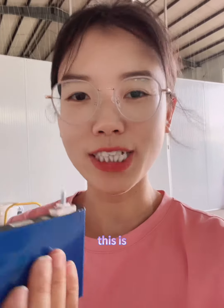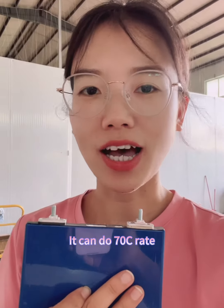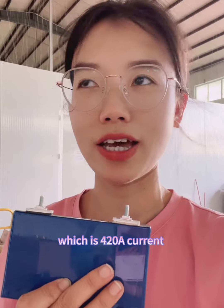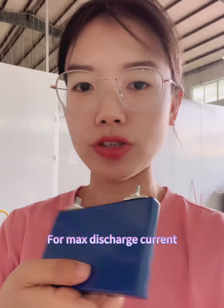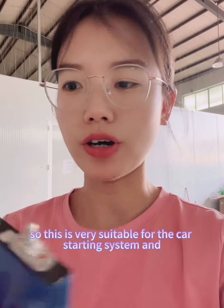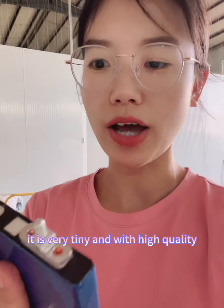This is 3.756 ampere hour and the discharge rate can reach 70C, which is 420 ampere for the max discharge current. This is very suitable for the car starting system — it is very tiny and with high quality.